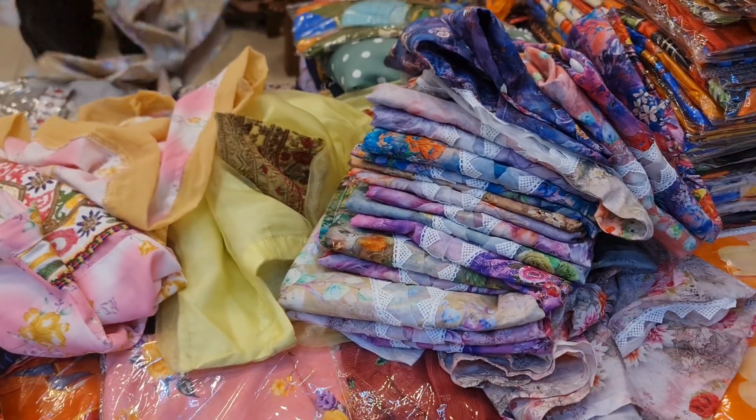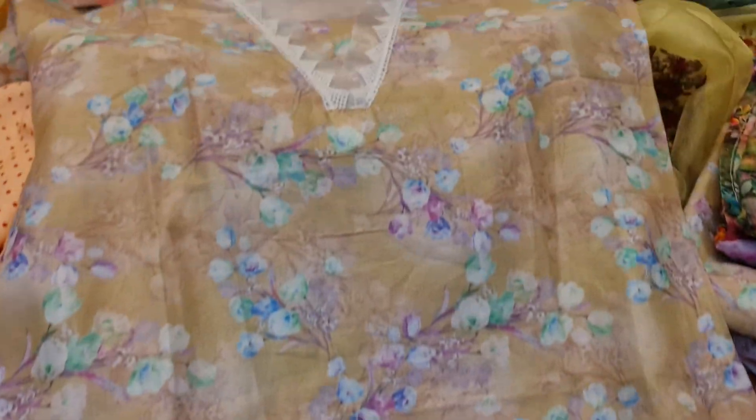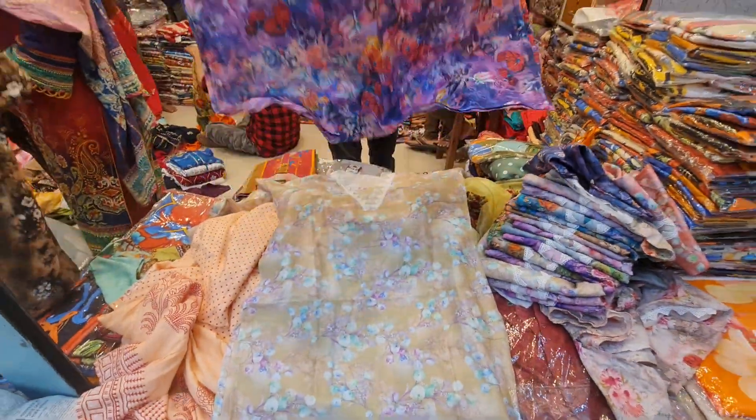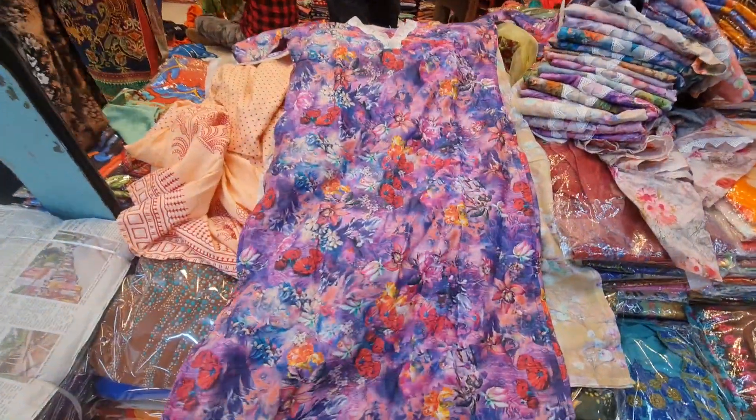Hello friends, today we have a top cooler — original Pakistan's top cooler — which is a switch cotton, a 3D printer, one piece collection, ready one piece collection. This one is the price time, which is $400.